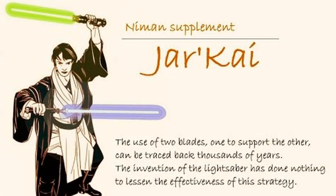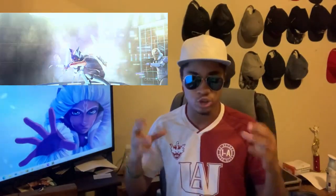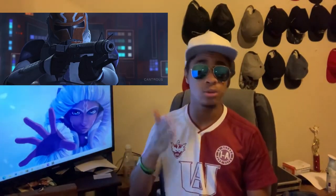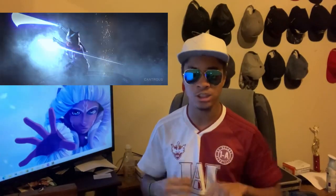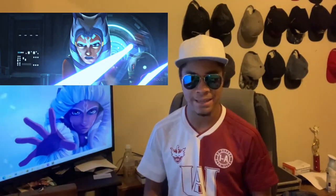The opening stance of Jarkai is to hold one lightsaber horizontal in front of the body, and the other positioned behind the head with the blade extending past the head and aimed at your opponent. If you want me to go into what Jarkai actually looks like in its traditional form, let me know and I can do a video on that. Ahsoka actually incorporates other things into this style, most notably her acrobatic skills.